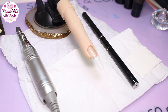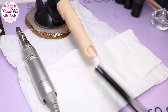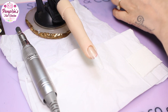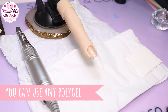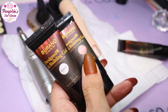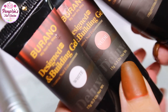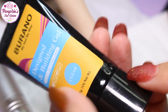Hey, welcome to Pumpkin's Nail Station. Today we're going to have a go at doing a baby boomer with poly gel on my flexi finger using a Burano system, trying to use all the same products so you could do this using a kit. We're going to use the Burano Deluxe Kit, and the colors we're going to be using are white, nude, and soft pink, and maybe a little bit of clear.